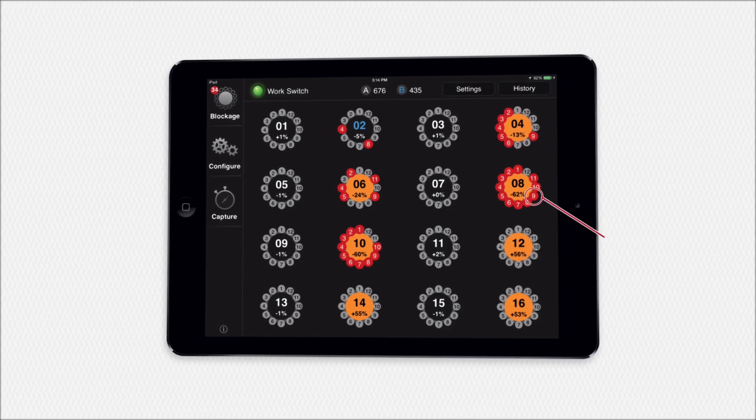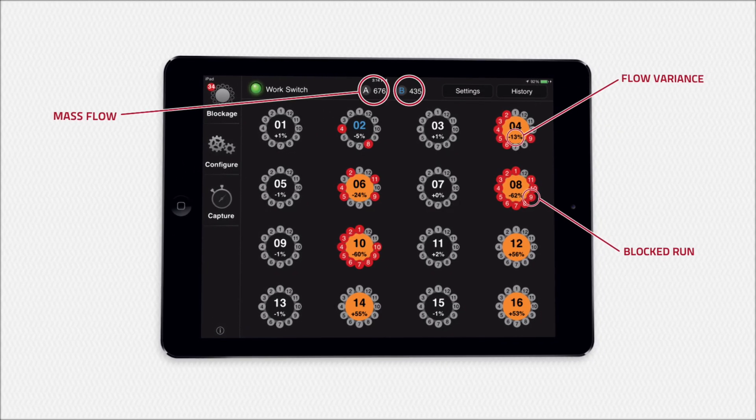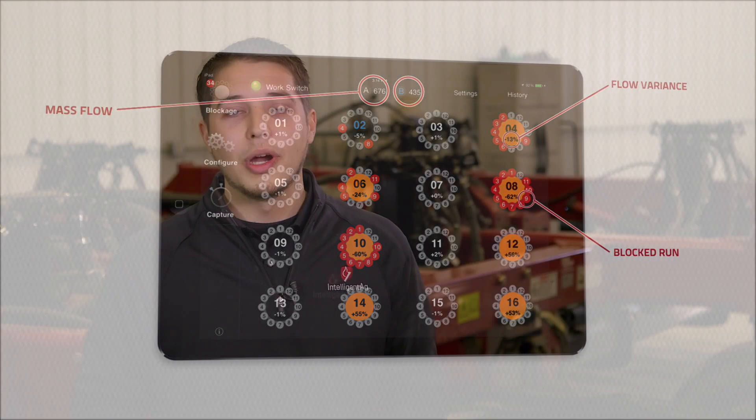The custom designed iPad app clearly displays blockages at a glance. The wireless blockage and flow monitor is offered as a factory option on a number of drills and is also available for aftermarket installation. With multiple sensor options, the system can be easily adapted to fit nearly any application. Though this drill will be set up with our 90-degree sensors, we'll also show you how to mount the inline sensor as well.